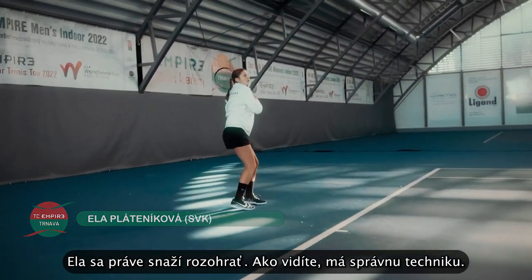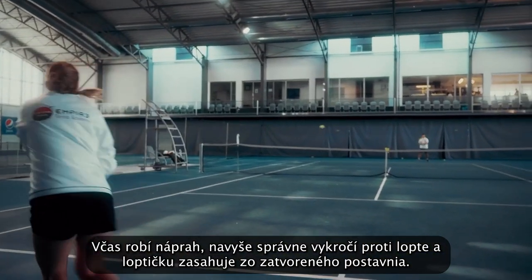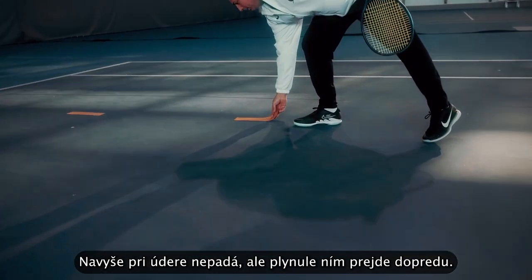Ella is trying to warm up now with the right technique. As you can see, she tries to make early preparation, stepping into the shot and hitting on the closed stance with the right follow through and good stability.